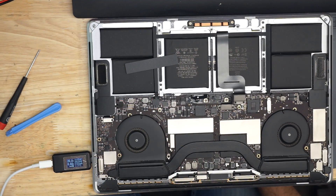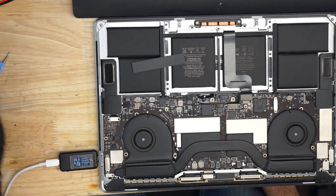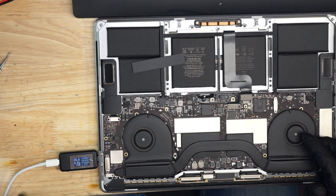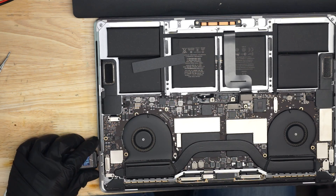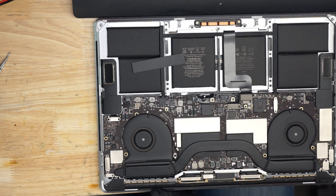It looks like we're going at 20 volts but 0.02 amps — that's 20 milliamps. So we're getting 20 volts, which means the CD3215s are speaking to the charger and telling it: I'm a MacBook, not a GoPro or a phone — give me 20 volts, not 5. That also means PP3V3_G3H has got to be there. But we are stuck at 20 milliamps, which means this is not turning on.